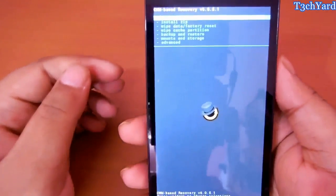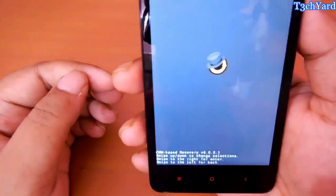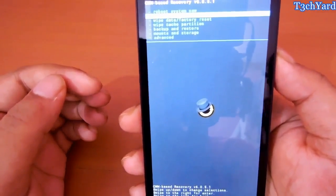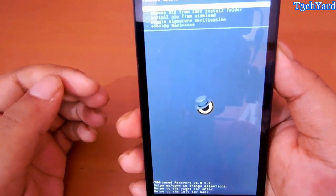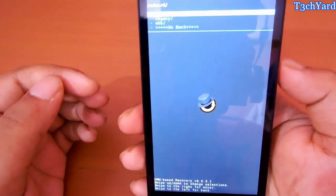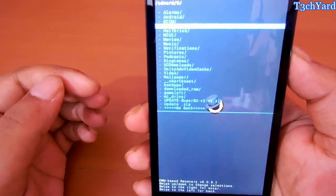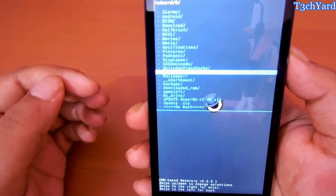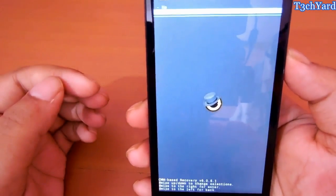So you are here in the CWM Recovery. You can see that many options are included. Just go to install zip file, then choose zip from SD card, SD card 0, and select the SuperSU version 2.4.6 zip. It is basically the SuperSU app and it is going to install in the system.